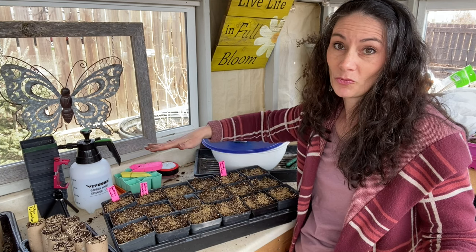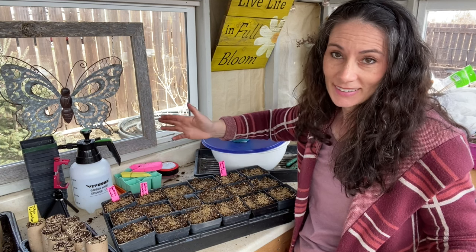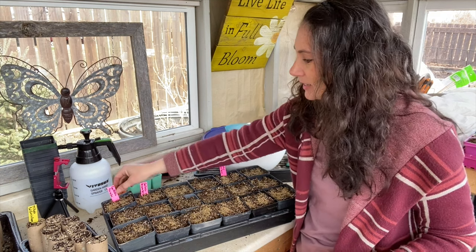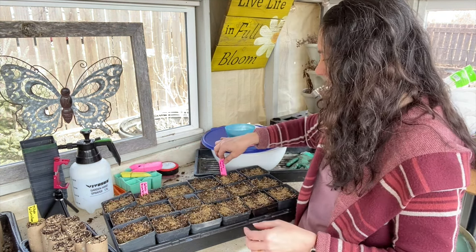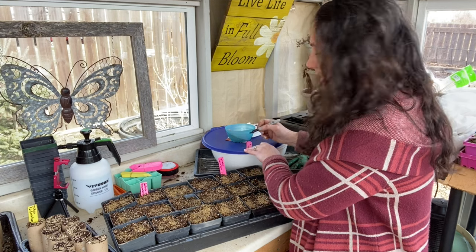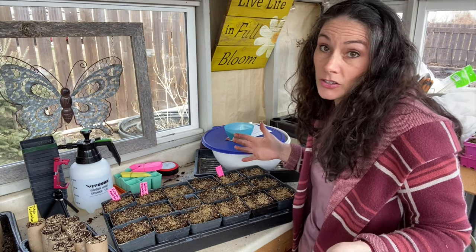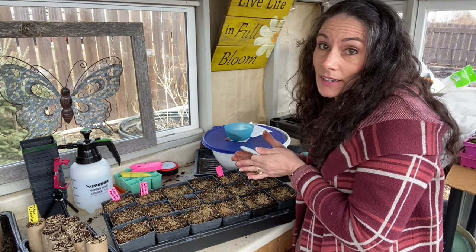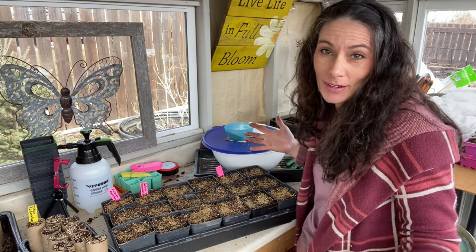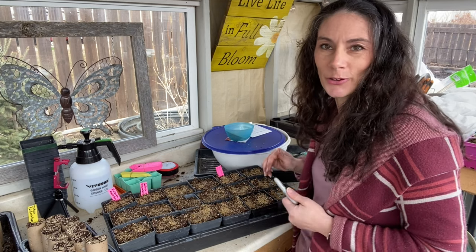Everything else I said stands the same - I don't think I planted them the wrong way. I just had a little moment with my brain. The Prairie Sun and the Denver Daisy are Rudbeckia, so let's make that clear. I probably had some of you screaming at the screen saying 'those aren't Giardia.' We make mistakes, but at least I figured it out before they even sprouted.